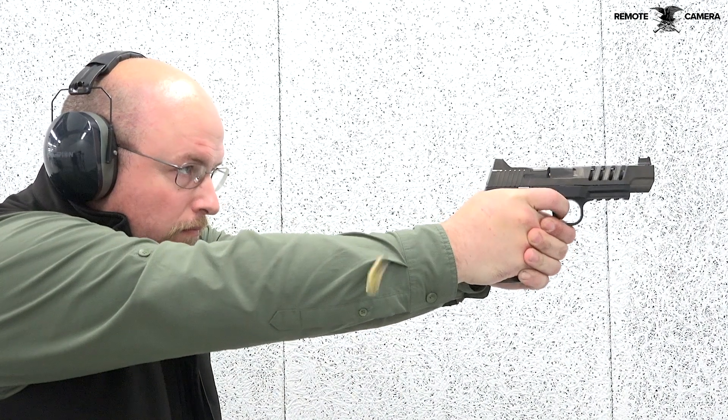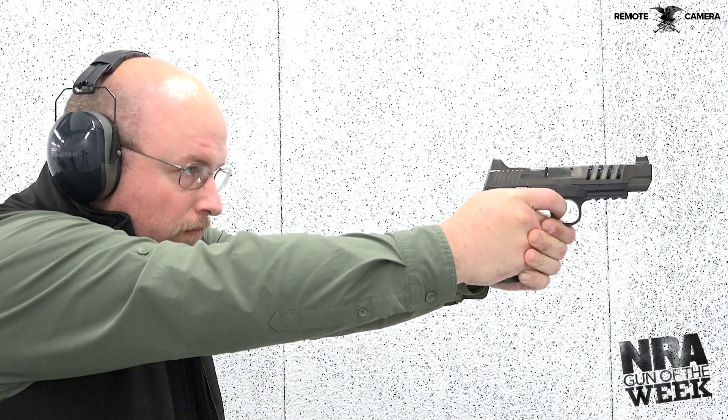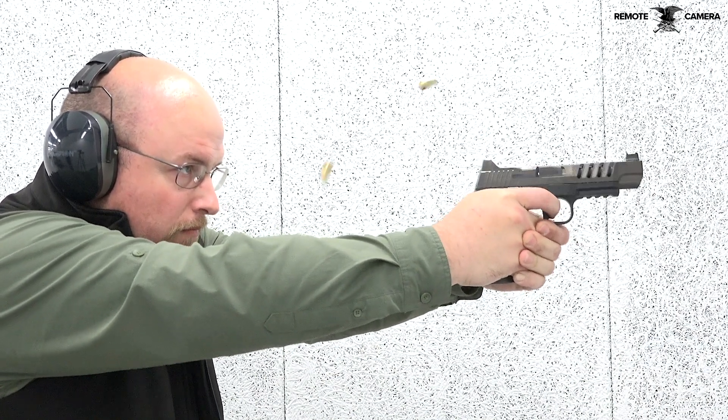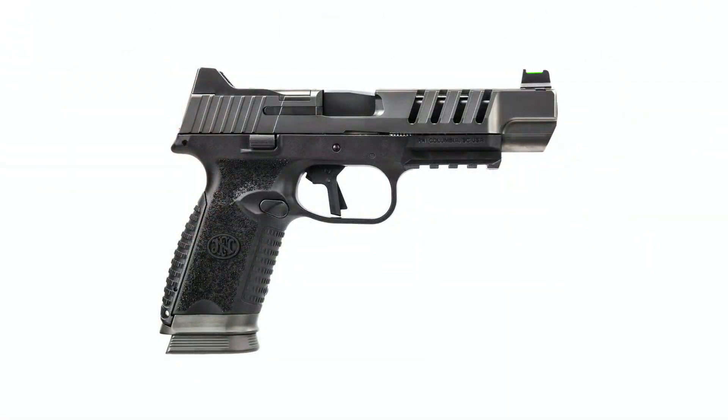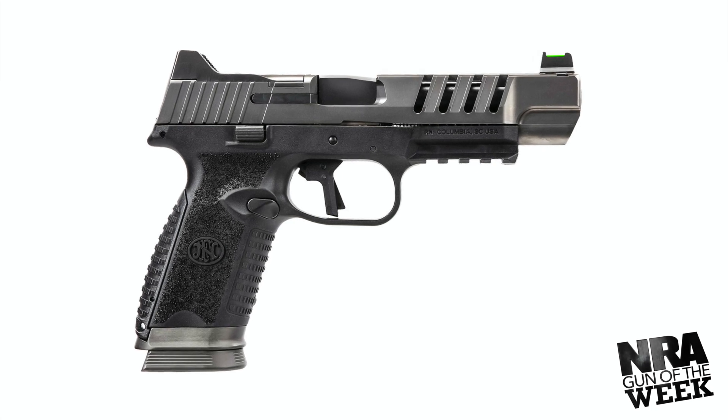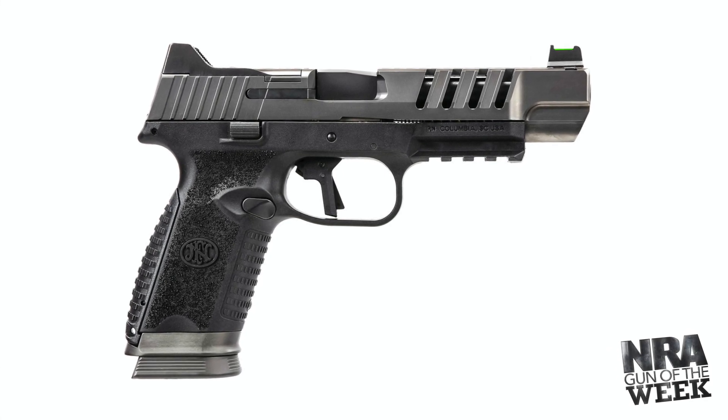The FN 509 LS Edge is a full-size 9mm handgun that uses the same double-action striker-fired operating system as other FN 509 models. The polymer frame of the LS Edge variant is similar to its predecessors, retaining the unique surface texture consistent across all 509 models.